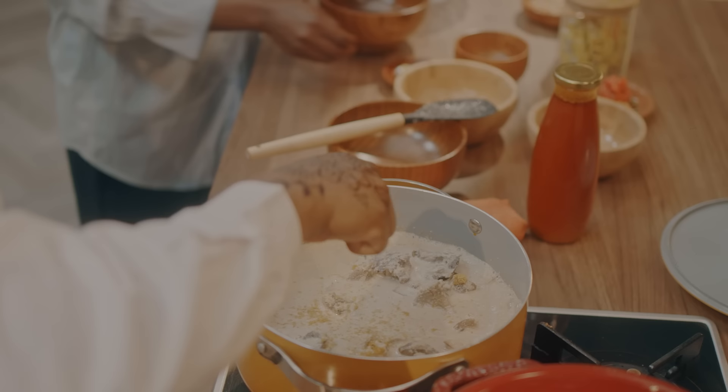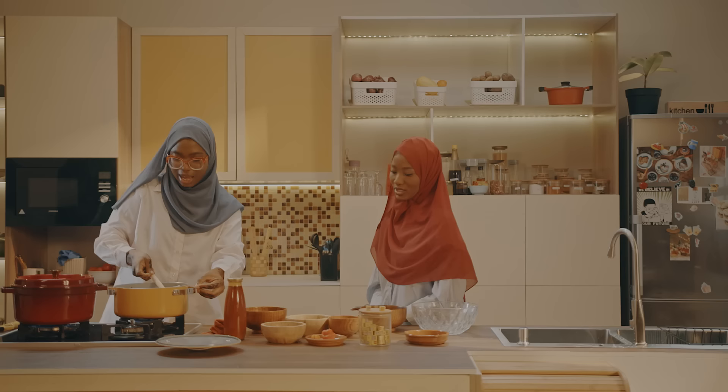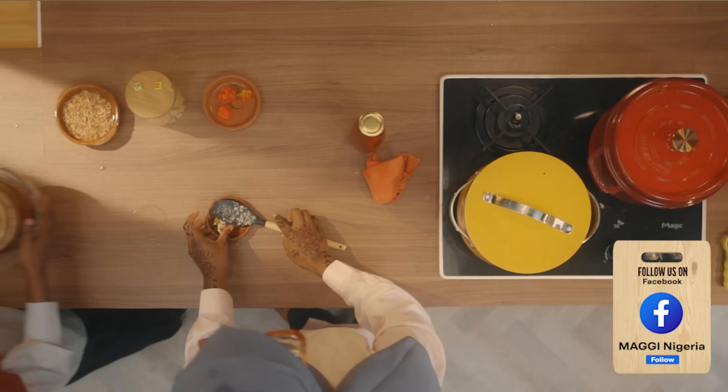In regards to our pounded yam — have you ever used a food processor to pound yam? You said you don't pound with the mortar. Now you're going to see how it looks, and I'm excited. I feel like we'll still add some water to it. The last ingredient is the palm oil, so we are basically done with the soup.